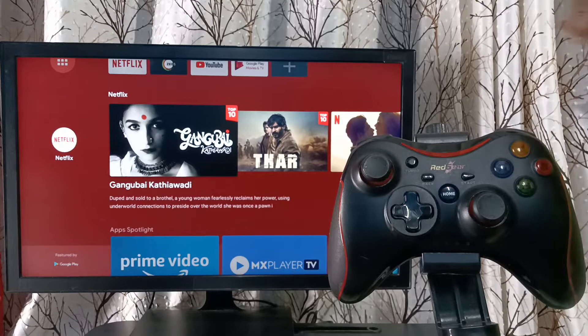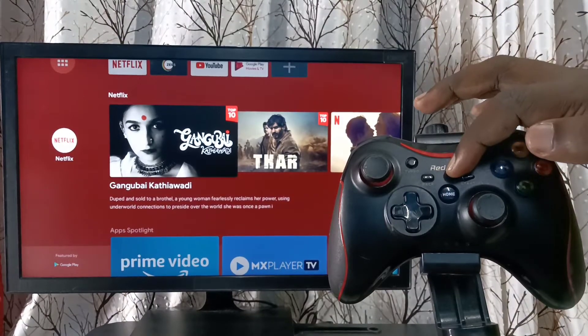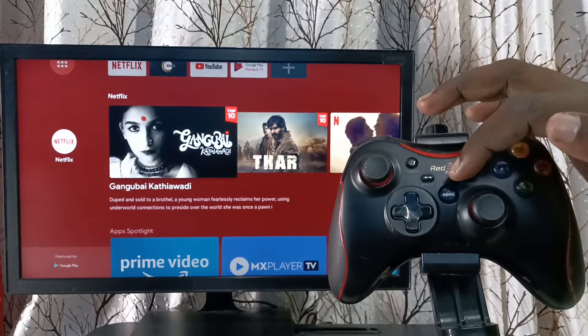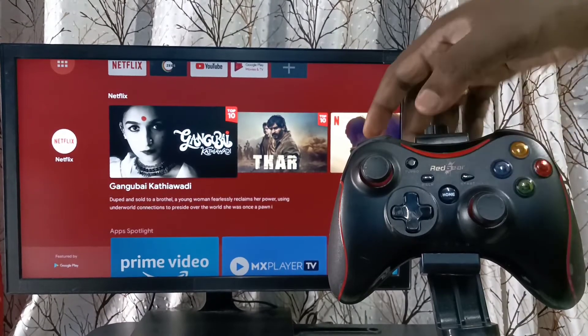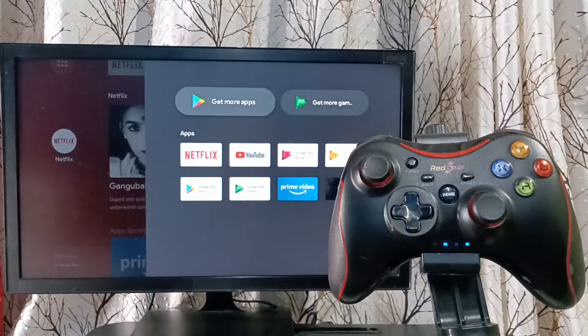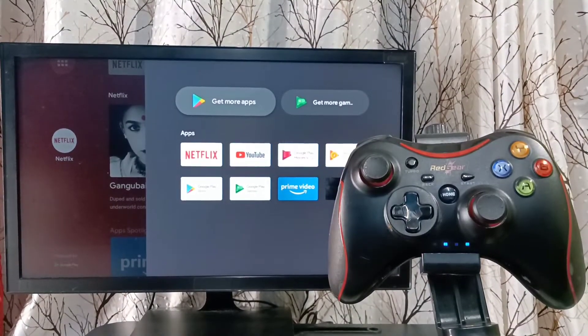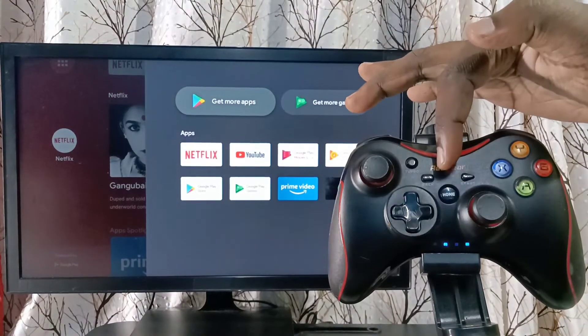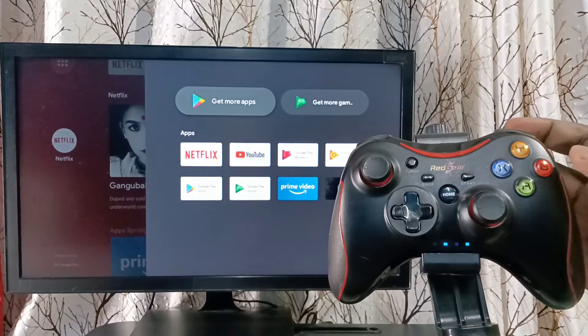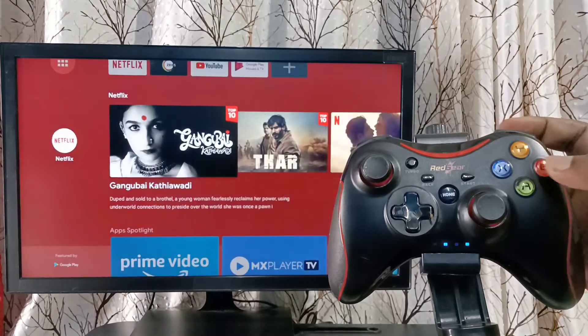Next, we need to start the pairing on the game controller. Here you can see the home button — we need to press and hold this home button to start the pairing. Okay, done — pairing has completed. It's very easy. Just press and hold the home button, and now we can control this TV using this controller.